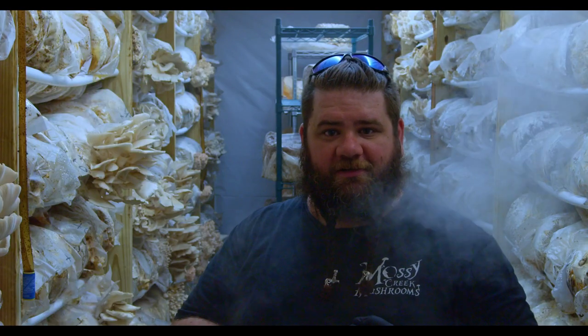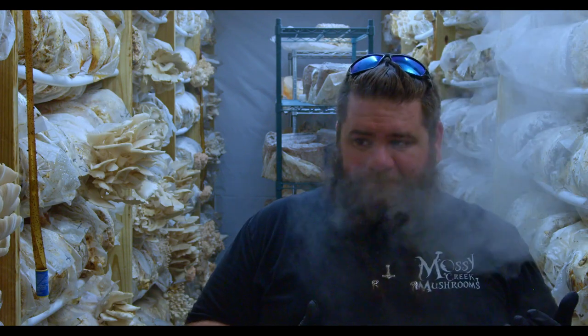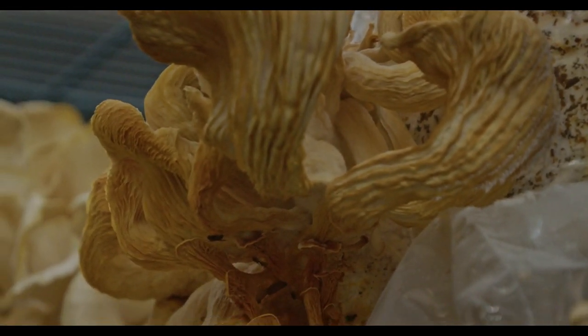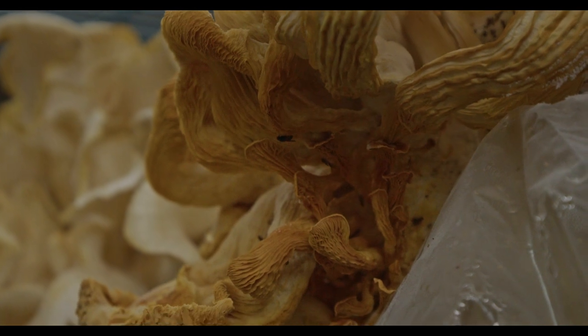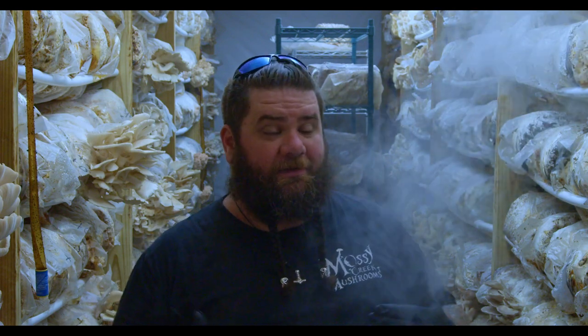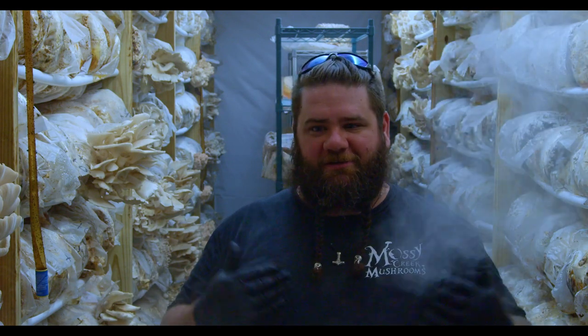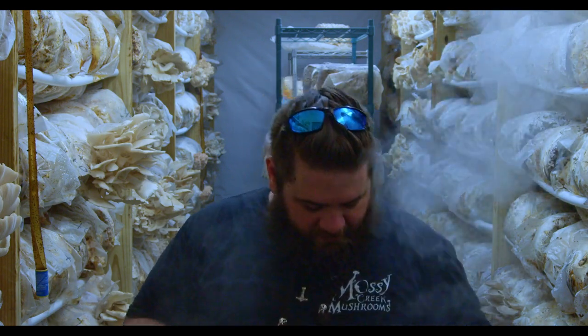Use fly traps — wine-vinegar traps with a drop of Dawn dish soap have worked effectively for us, as have the Raid strips. You also want to keep your room clean. Drying it out helps, because bacteria needs moisture to survive; if you can dry out your room, you'll have fewer conditions that help bacteria spread to your mushrooms. It also limits the flies' ability, since they like moist spaces — that's why they get inside your blocks. Keep your floors as dry as possible.